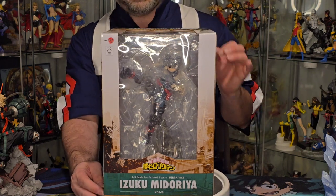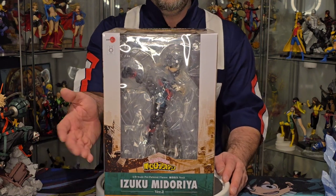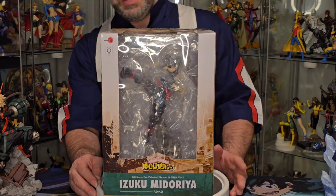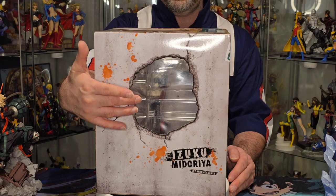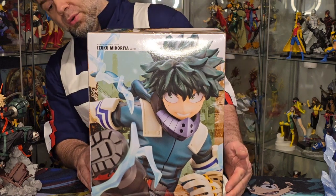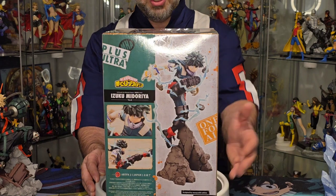We've got a pretty decent sized window box here that you can get a better look at the character you're getting. We've got the Kotobukiya logo, 1/8th scale pre-painted Izuku Midoriya Version 2, the Toho Animation logo, and the Artifacts J branding. Over here on the side, we've got almost a burned or battle-damaged looking window — just a little peek at the side, nothing really major. Over here on the other side, we have a close-up look at Deku's face, and on the back we've got the statue information, a full-scale view of what you're going to get, and a couple of smaller photos as well.